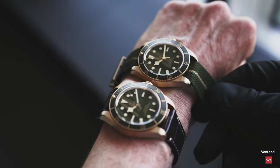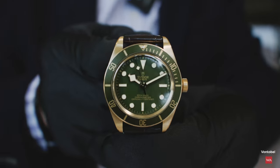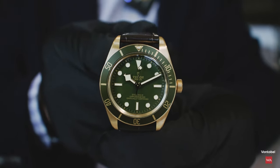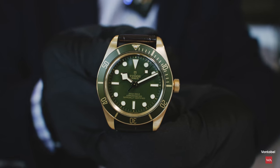Let me know how you like the watch, whether the price is something you'd want to pay, and if this is the watch for you. I'm curious to read your comments and happy to answer your questions. Thanks for watching and see you soon back here on Watch Advisor on YouTube.